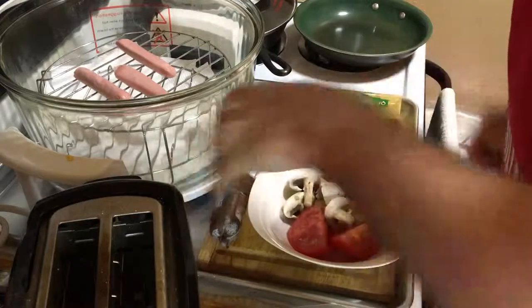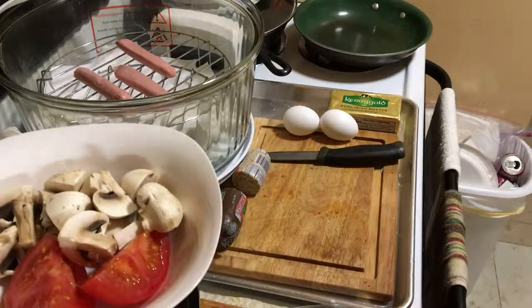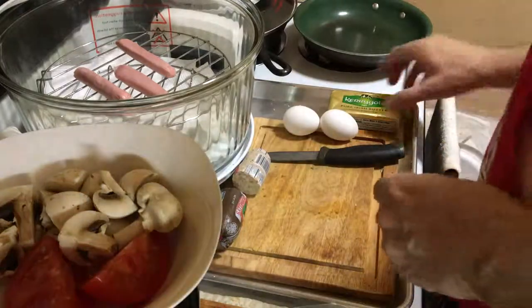I've cut a bit off the ends of each one of those tubes. And we got some tomatoes and some mushrooms I've quartered up.